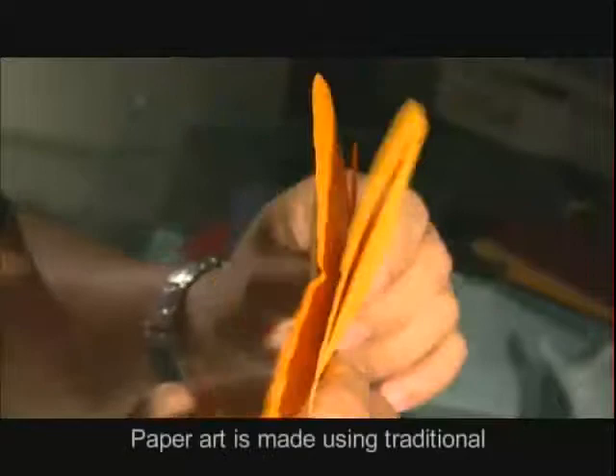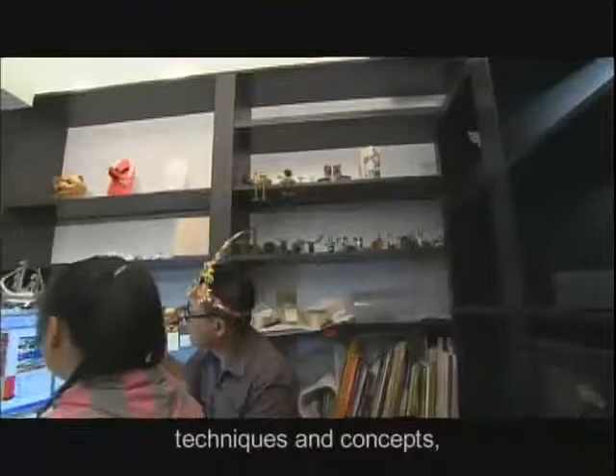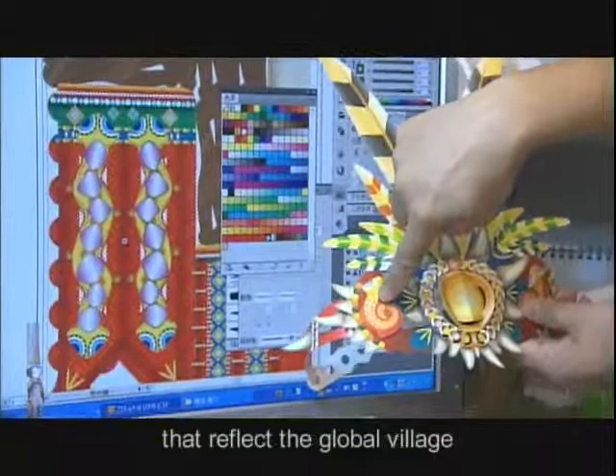It's traditional — there are many traditional techniques and concepts, but there are also many new materials now available in the world.